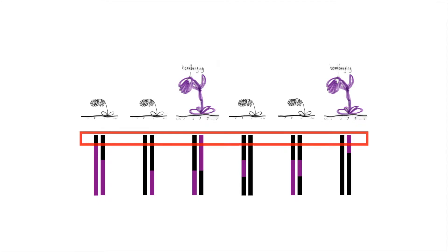In the last episode, we extracted the DNA. Now we have to create the libraries to read it.